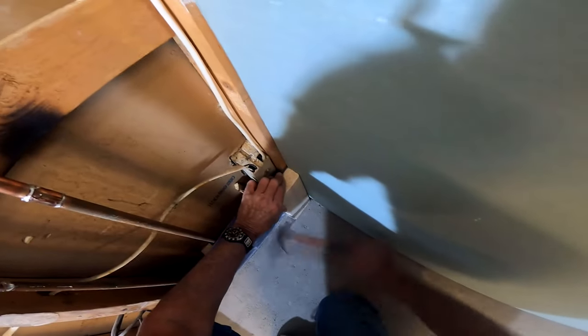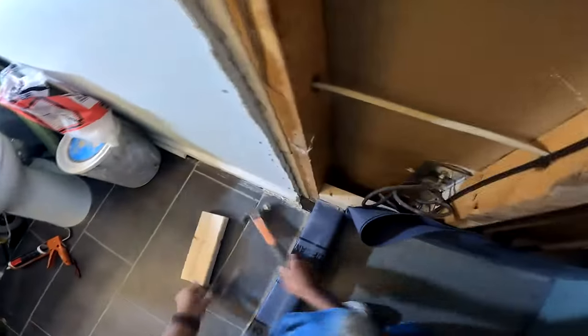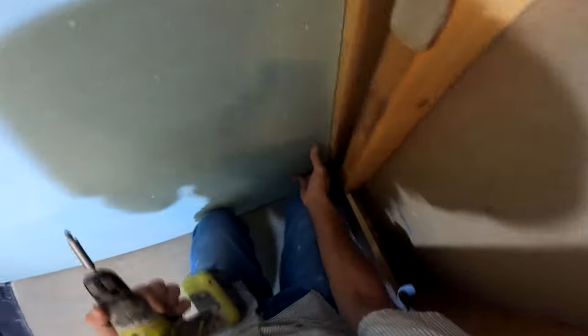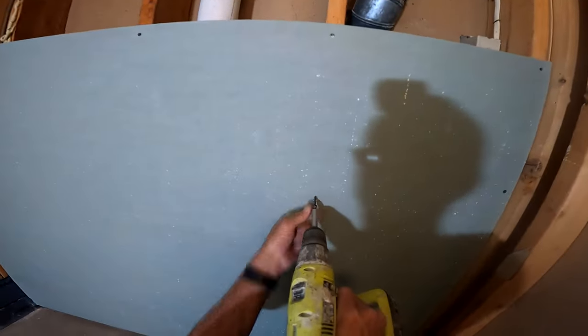The one I like best out of all of them is a product that's kind of hard to come by in Atlanta. Triton is the last one I worked with, and I love it. Triton is a backer board that's easy to score and snap, easy to shave off. It does all the things I want a backer board to do as opposed to the cement boards.